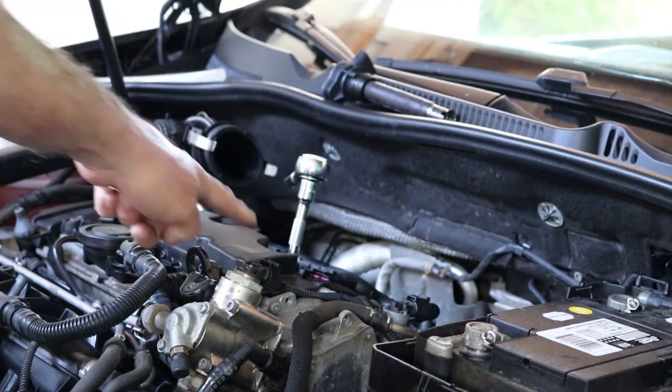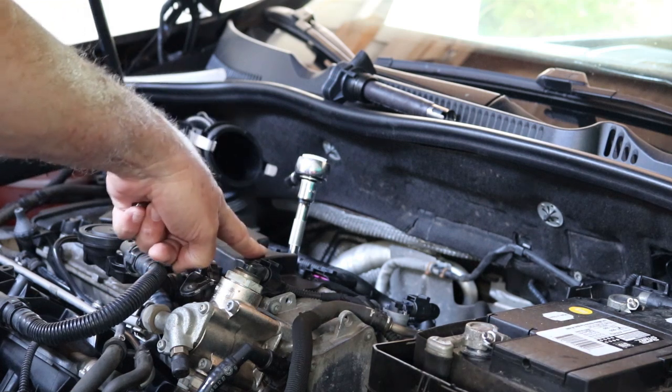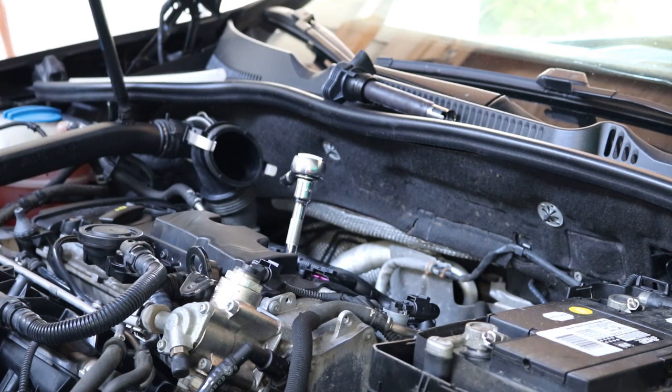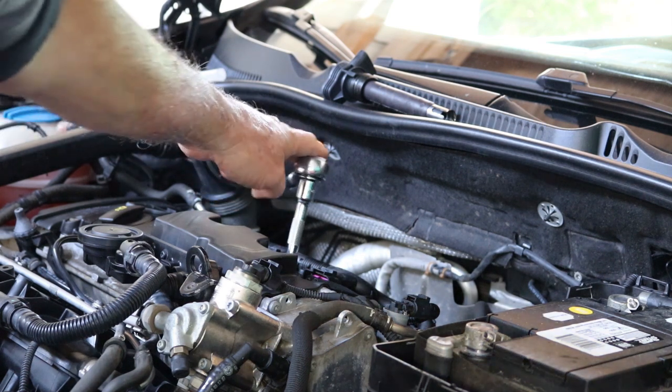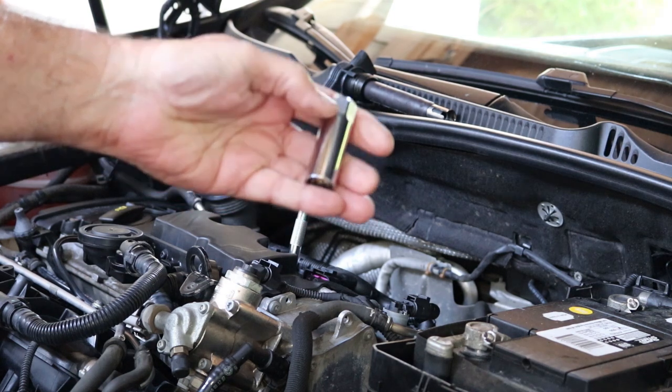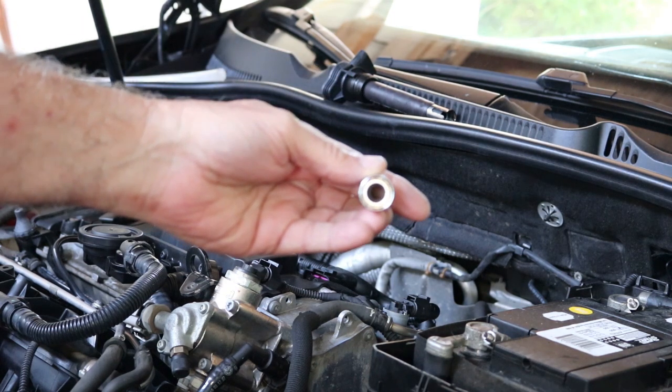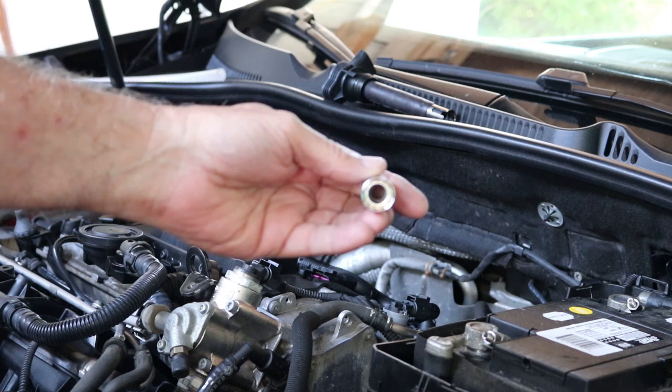When you go to pull the spark plug from an engine that has a deep spark plug well, you can't use a regular socket and pull the spark plug out. There's nothing to grab on to the spark plug, so that's why you have to have a spark plug socket that has some type of mechanism to grab on to the spark plug.